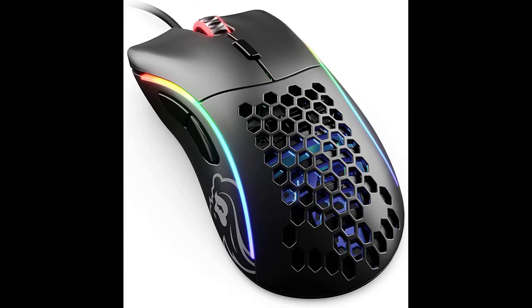However, the Model D is an A-plus choice if you're looking for a high-end mouse that can help you modify how you play.